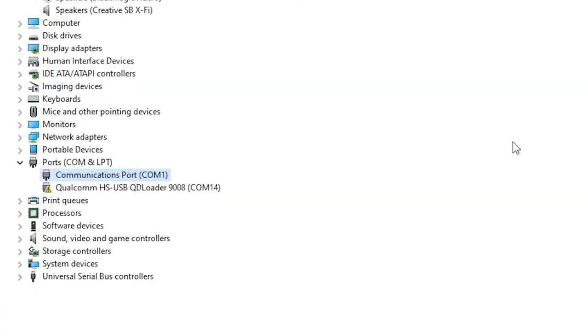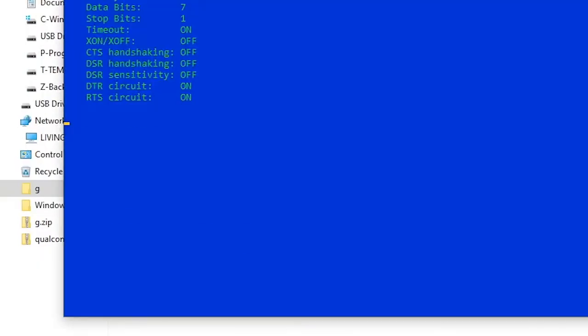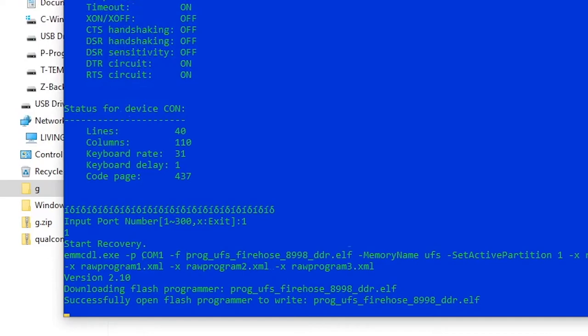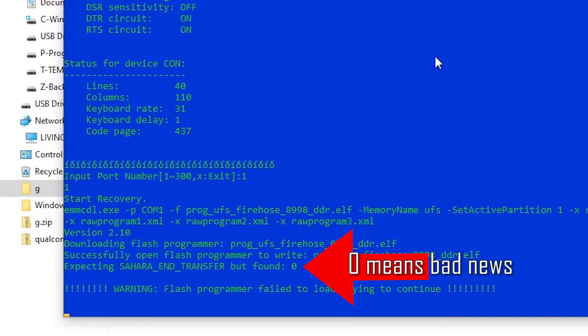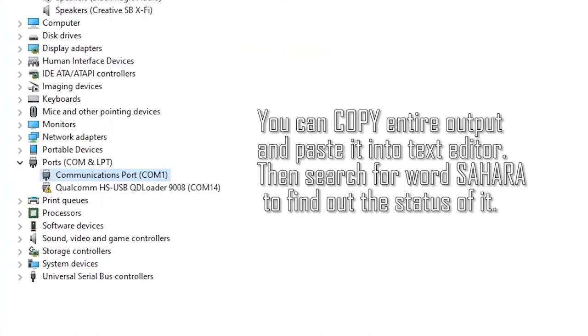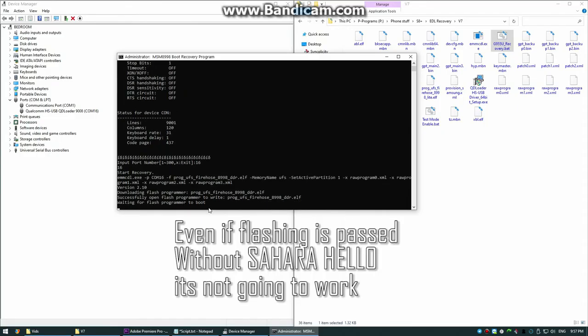Warning: if you did not receive a 'Sahara Hello' message, that means your phone's bootloader version is 8. At the time of this video, only version 7 is supported. That means your phone is done — sell it for parts.